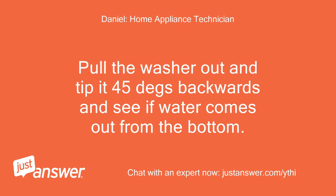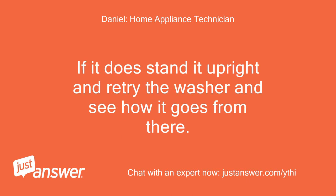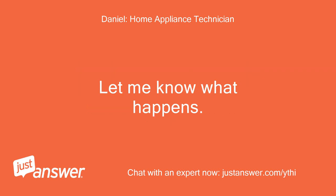Pull the washer out and tip it 45 degrees backwards and see if water comes out from the bottom. If it does, stand it upright and retry the washer and see how it goes from there. Let me know what happens.